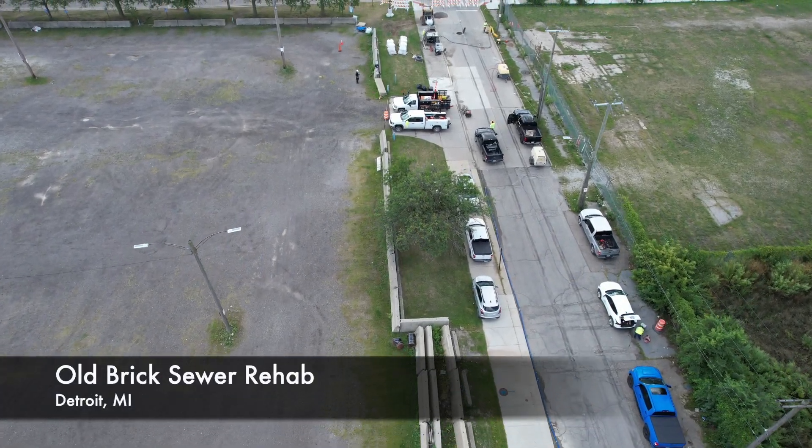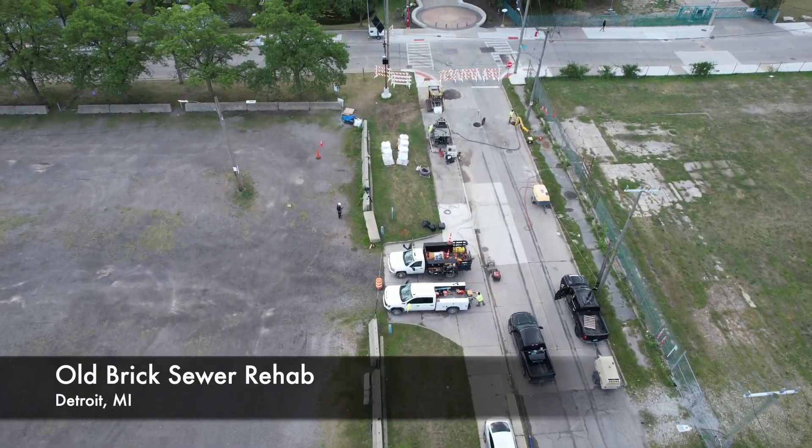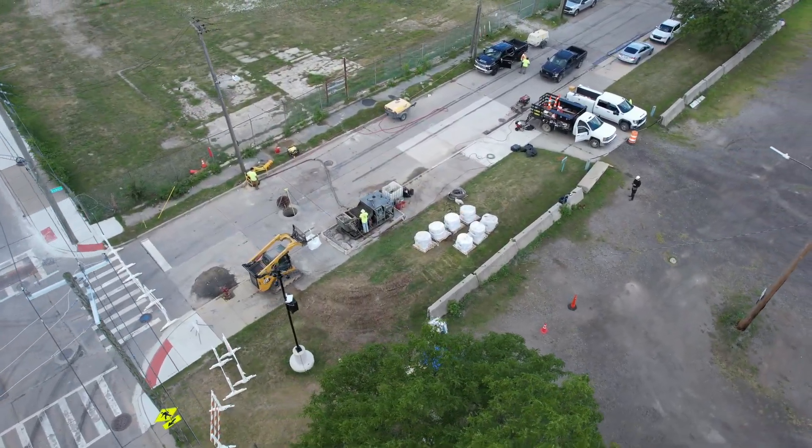Hey guys, this is Nick with Mars Services. Today I want to show you a job we're doing in Detroit, Michigan. This job is we're spraying cement and epoxy on an existing old brick sewer.